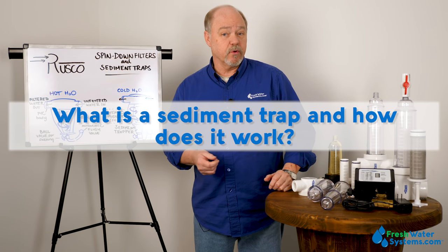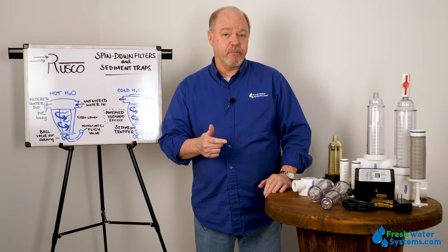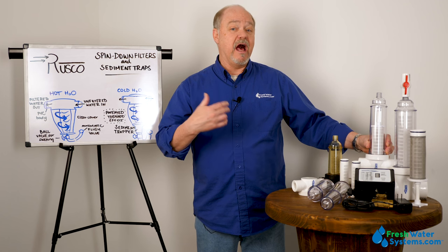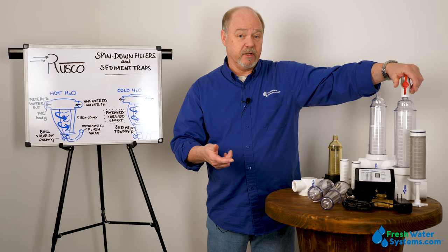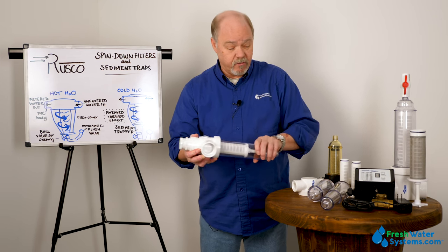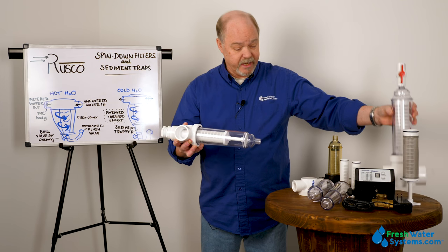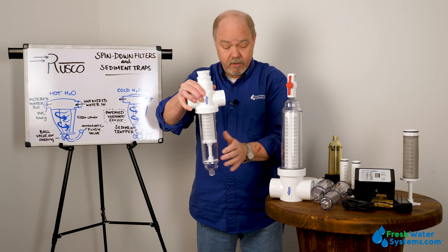What is a sediment trapper and how does it work? The concept of the head and the housing is identical. The sediment trapper varies from the spin-down in that you've got more capacity for accumulating debris. You'd want to use a sediment trapper when you have a lot of debris and you don't want to be opening that valve to blow it down as frequently. On the larger diameter pipe-sized units, the difference is the filter itself — the stem fits right into the housing, but the filter for the spin-down runs the whole length. So the stem allows a lot more dirt and debris to accumulate in the bottom.